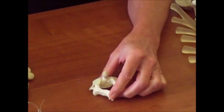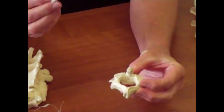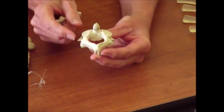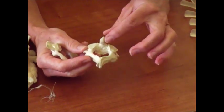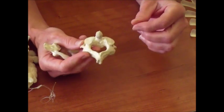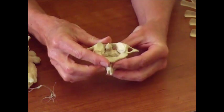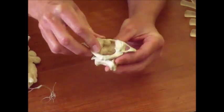Your second cervical vertebra is known as the axis, because it's got a process called the DENS coming up on it, which provides an axis so the head can rotate around it. The DENS is also called the odontoid process because someone thought it looked like a tooth — think orthodontist or dentist. So you have your atlas for the yes motion, and the axis with the DENS for the no motion.